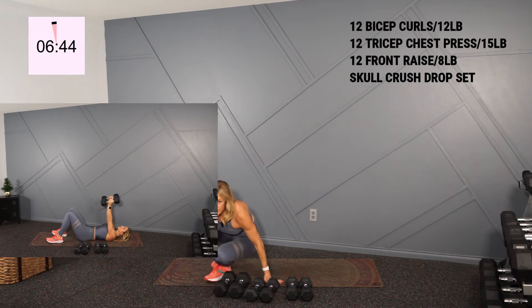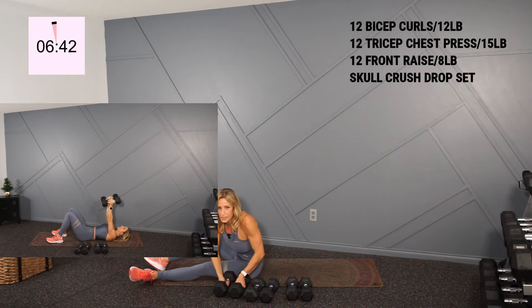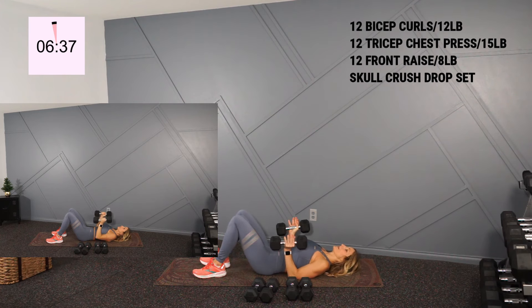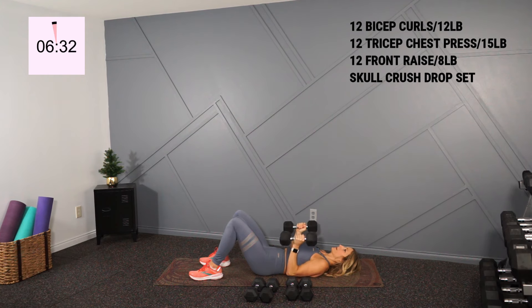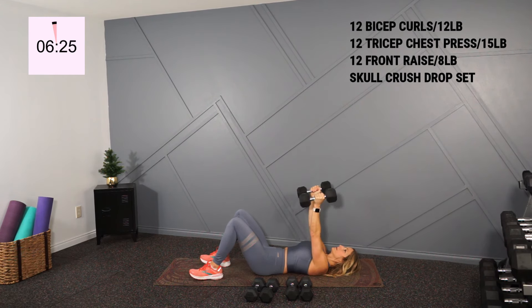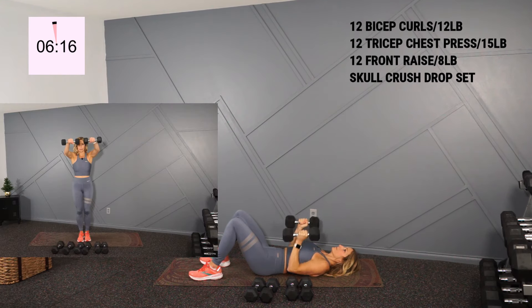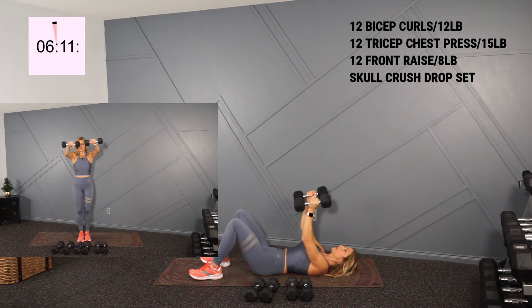I'm gonna go down on the ground again for my tricep chest press and I'll hold 15s. Palms will face each other and you're pressing straight to the ceiling for 12. Here we go — press it. One, good, and two. And there's my 12.